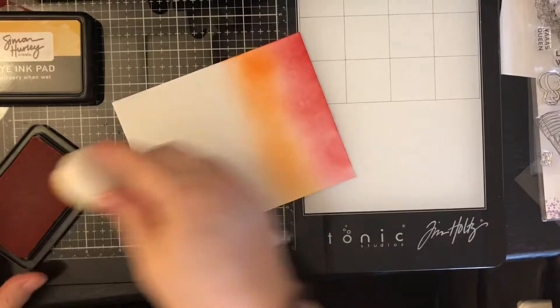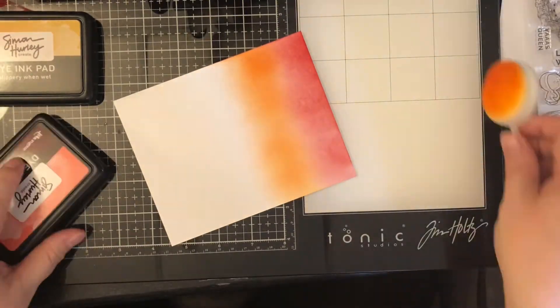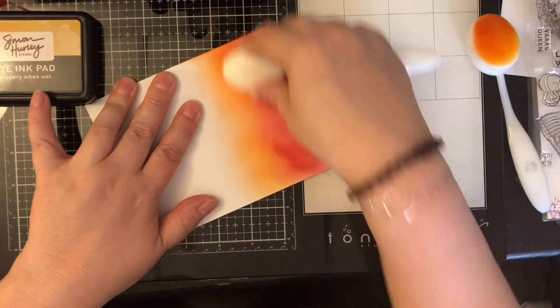It doesn't have to be a perfect blend because I am going to use a cover plate to die cut this out, and so you won't be able to tell that all of the areas were not as smooth as I wanted them to be.